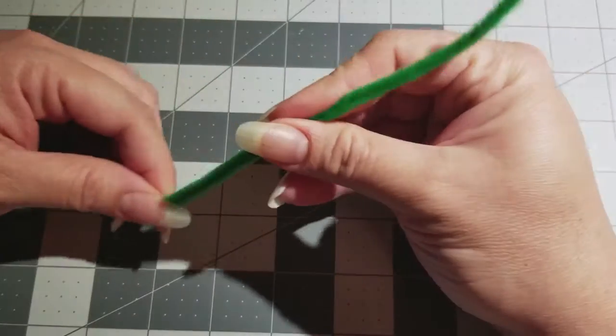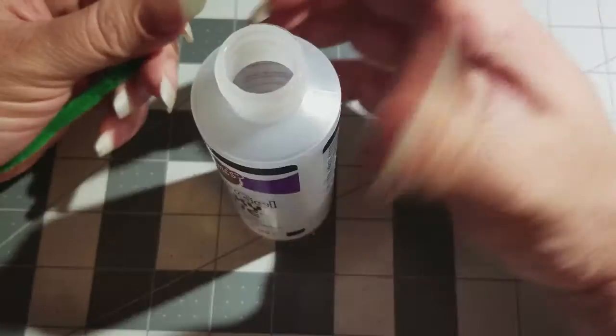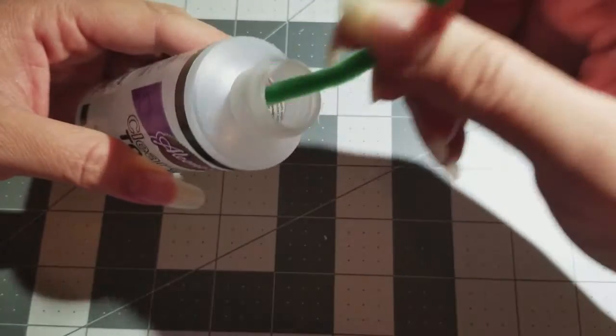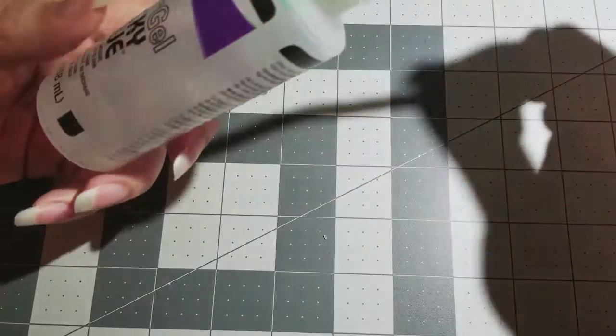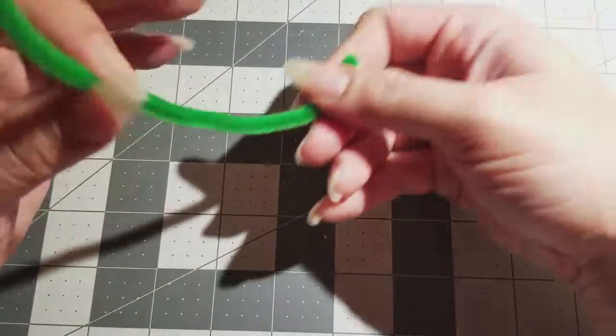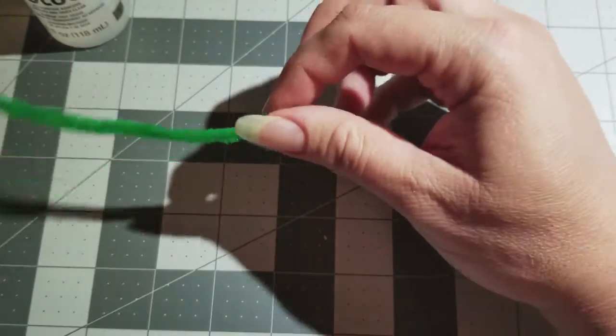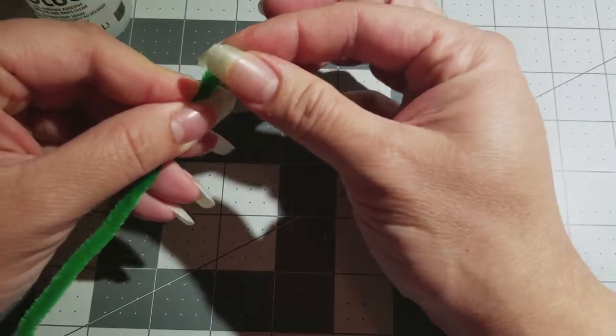Now that you've got your half, get your tacky glue and dip it in there. Then fold it and get the glue all over there so it gets nice and stiff at the end so the beads do not come out.